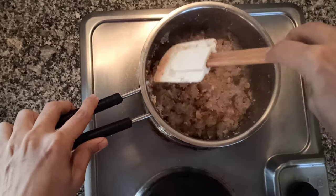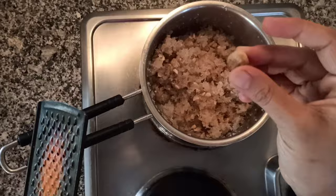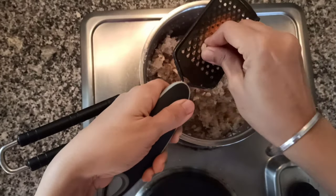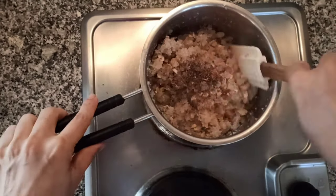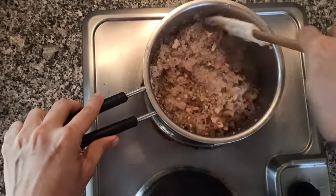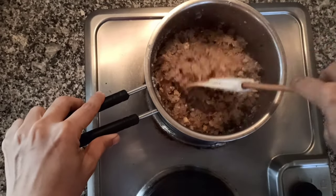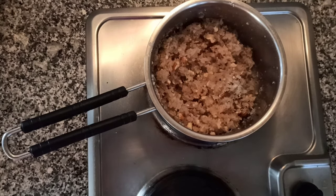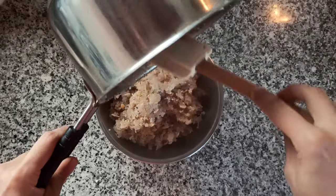Our mixture is ready. Turn off the flame and at this point grate in some nutmeg — nutmeg is optional but gives a very good flavor. I'm also adding one and a half teaspoons of cardamom powder. Give it a mix and our stuffing is ready. Transfer it to a bowl and let it cool down before you start stuffing the modaks.